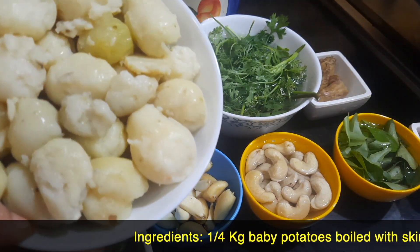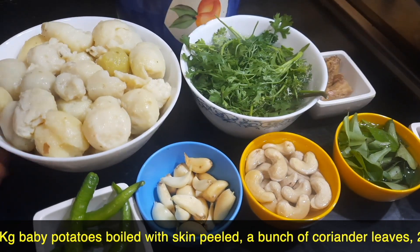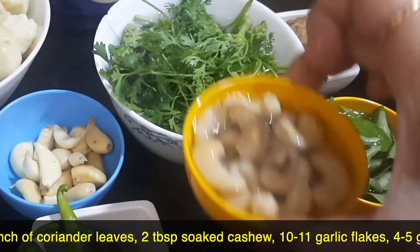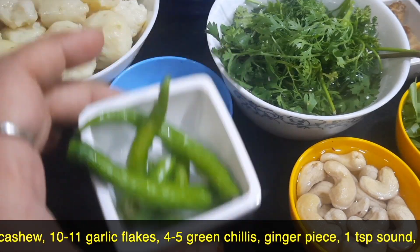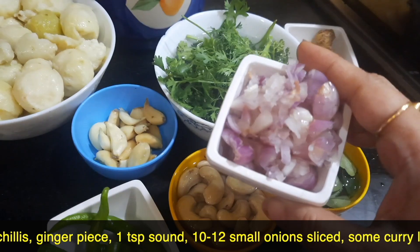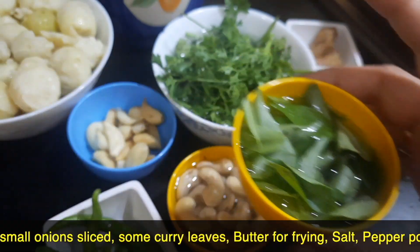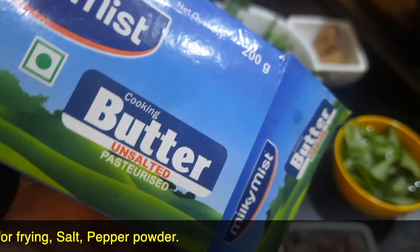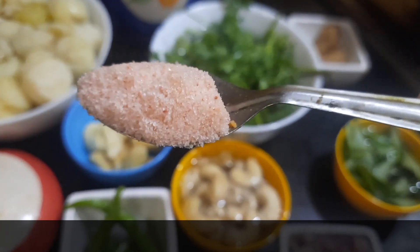I've boiled the small potatoes, peeled the skin, and kept them aside — approximately around a quarter kg of potatoes. Also needed: a small bunch of coriander leaves, two tablespoons of soaked cashew, 10 to 11 flakes of garlic, 4 to 5 green chilies, a small piece of ginger, sliced small onions (around 10 to 12 shallots), some fresh curry leaves, one tablespoon of butter or ghee for frying, and salt as per taste.